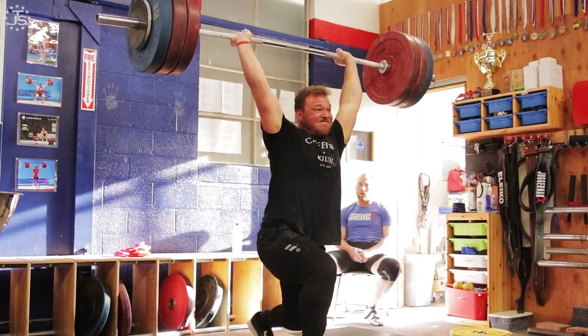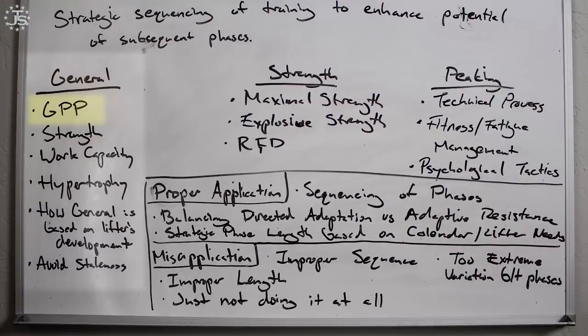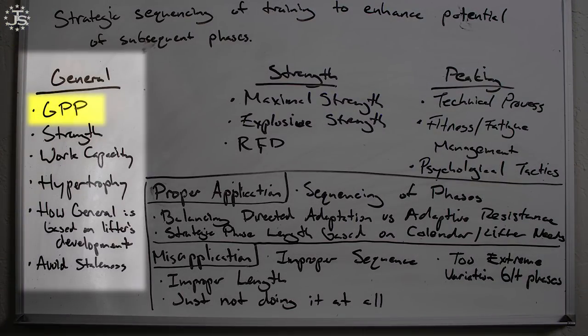Let's look at the three different phases — the main phases we're going to use in the training of weightlifting. We've got the general phase. This is the earliest phase in the training cycle. What we're going to have here is a development and a focus on GPP. In this phase, the athlete is going to be mostly focused on general means — regular exercises, basic exercises that are going to enhance those general qualities.